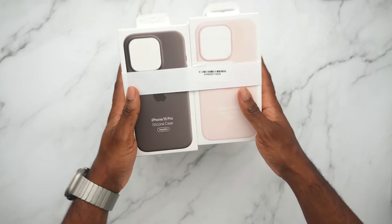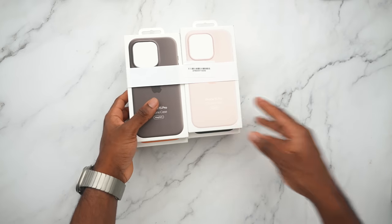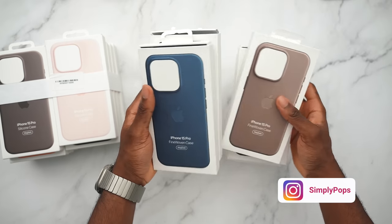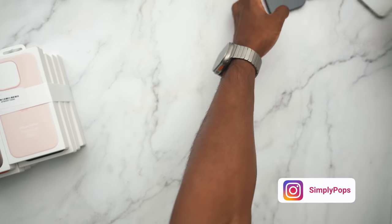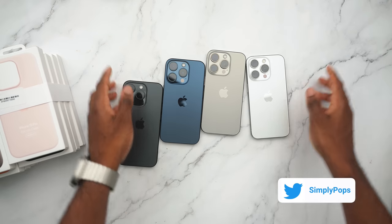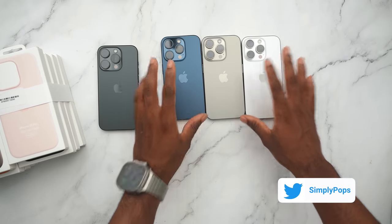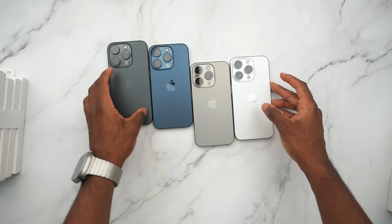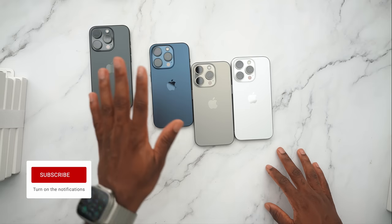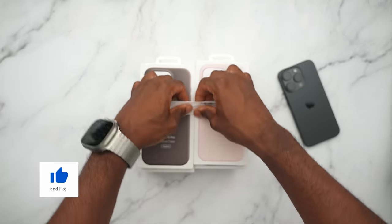Today I'm showcasing all of the official iPhone 15 Pro cases, from the silicone to the fine woven. I made a video on this before the iPhone 15 officially released, but now we have all of the iPhone 15 colors here. We have the titanium black, the blue, the natural, and the white, just to show all the color variations. I'll have chapters on this video for each color, and I'm opening up the silicone cases for the very first time.